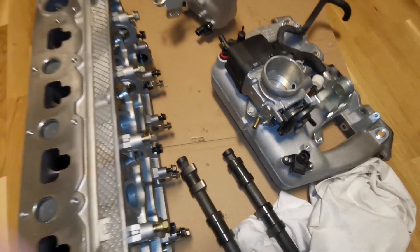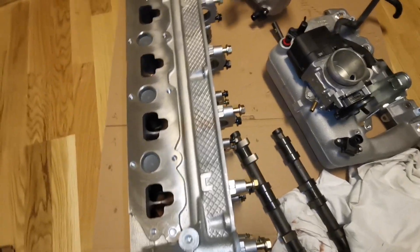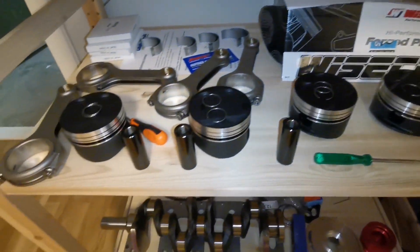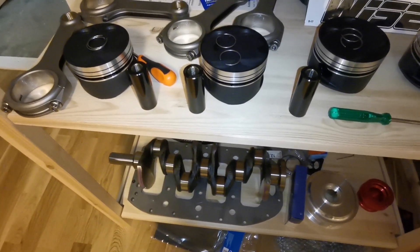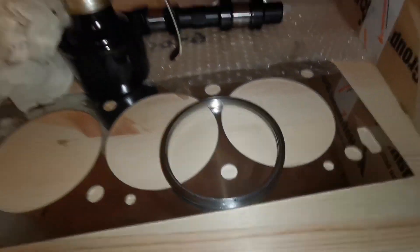I will probably make a video while I port the cylinder head and the intake manifold. This is basically meant to be a small build series as I build the engine. I have pistons and rods here, and I'll probably film while I machine the rods. I also have a crankshaft, fuel system, fuel tank, my own fire rings, and a camshaft of course.